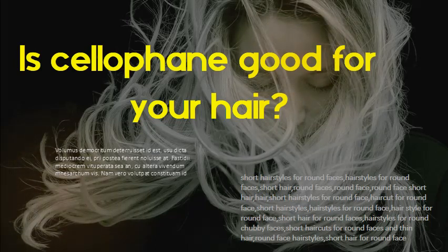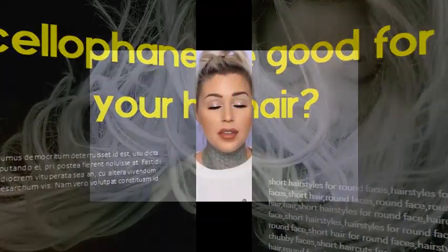However, it can make colors more vibrant by putting a shiny clear film around hair strands.